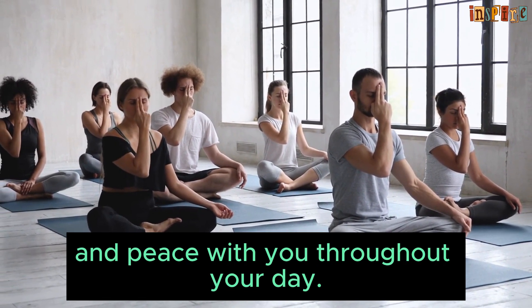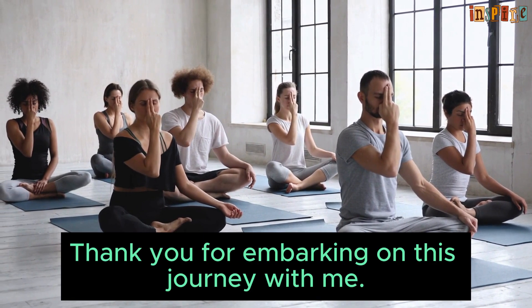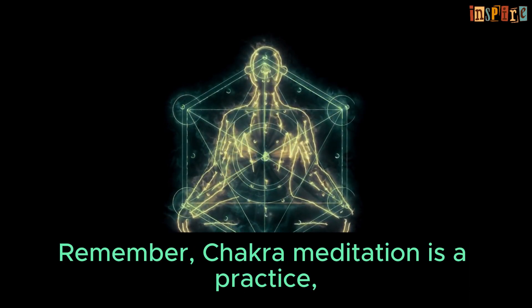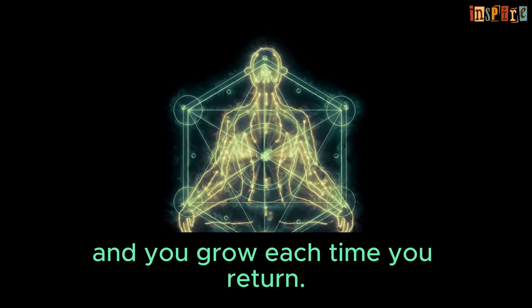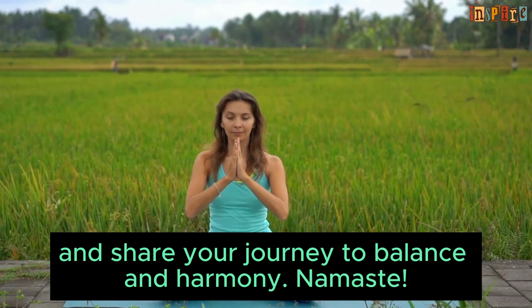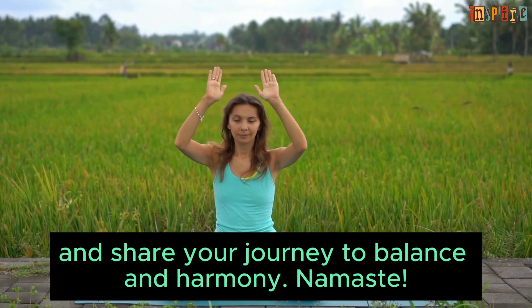Thank you for embarking on this journey with me. Remember, chakra meditation is a practice and you grow each time you return. Subscribe for more guides and share your journey to balance and harmony. Namaste.